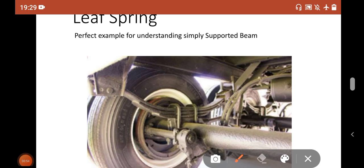In this figure you can see that this is the axle part of the vehicle, and the leaf spring is attached at two locations — this is one location and this is another location. If you have never seen a leaf spring, just the very next day after watching this video, watch carefully underneath any four-wheeler vehicle and there you can see this type of leaf spring.